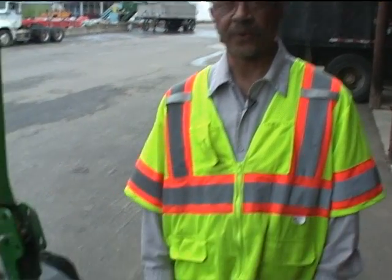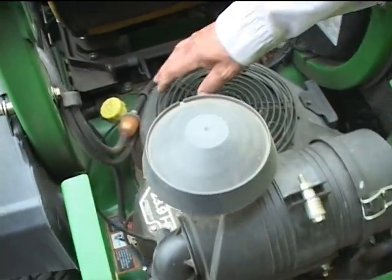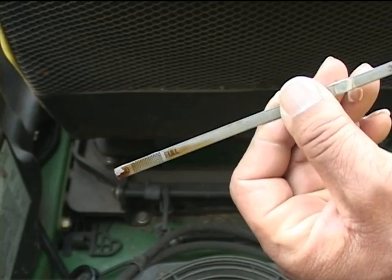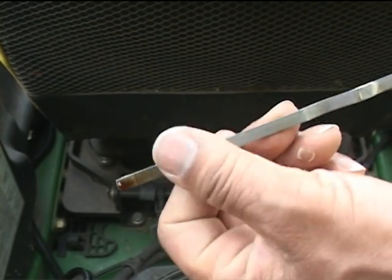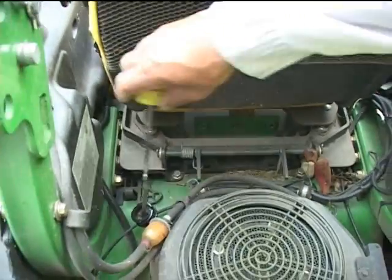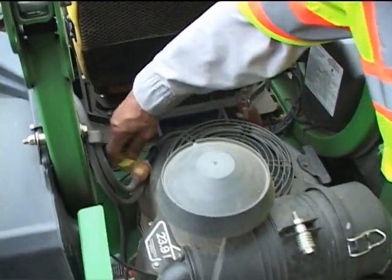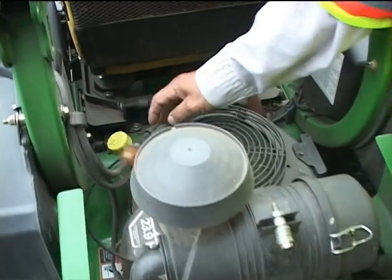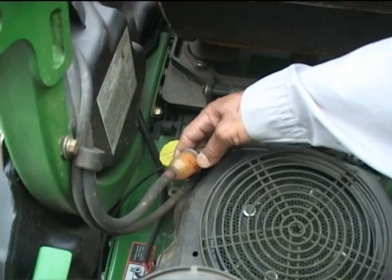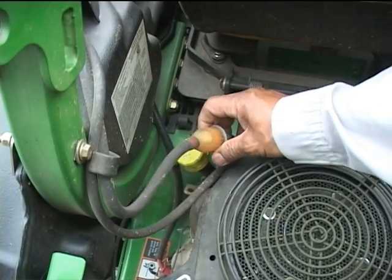Once we've checked the discharge guard and everything is in good working order, we move to the back of the mower to check the motor. We take the dipstick out, see that it's got plenty of oil up to the full line as required, and put the dipstick back in. We also check the fuel filter to make sure it's clean and there's no trash or debris that could possibly damage the motor.